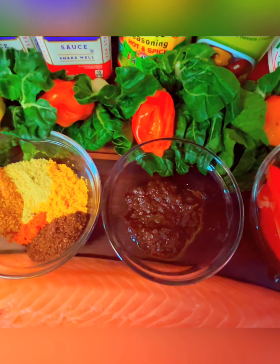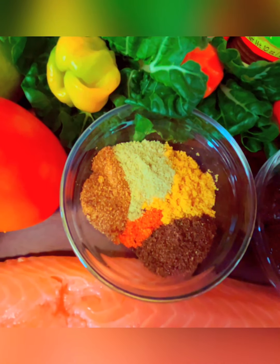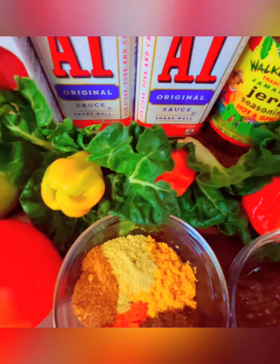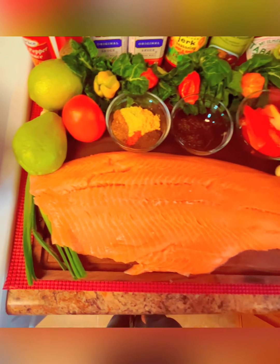And right here we have some jerk seasoning. Lots of spice here, guys. Hot peppers, lime, squash, salmon.